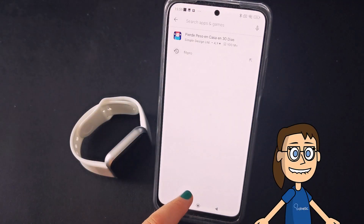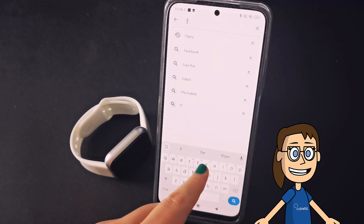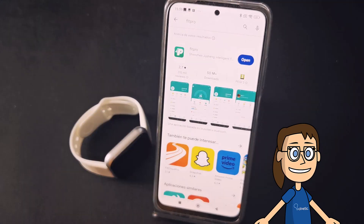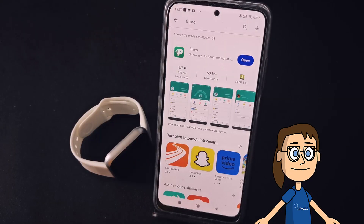The first thing we will do is install the FitPro application, either by scanning the QR code that comes in the instructions or by searching for it in the Play Store. We will install the application and then open it.